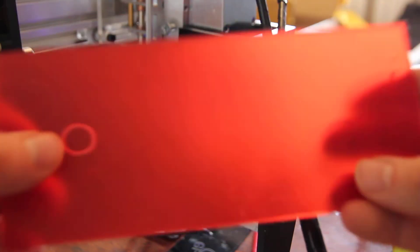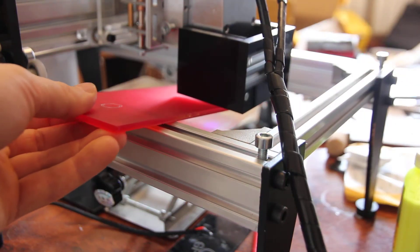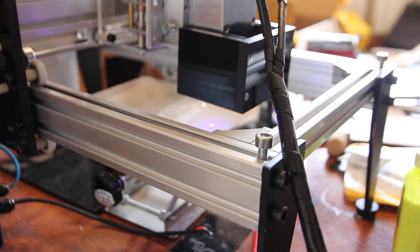The same is for the red one — I can put it here and still you can see that some light is going through. I've made a small explanation of how you can actually engrave it.